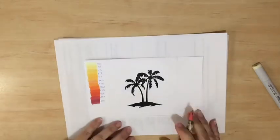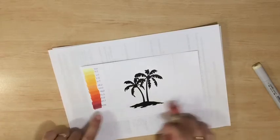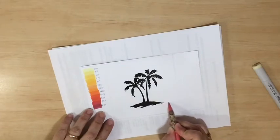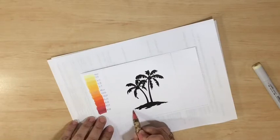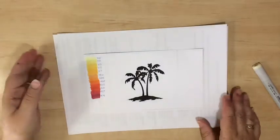Before I start, what I want to do is extend the island to the edges of my square — the square that I marked off — and that just helps me define which area is going to be water and which area is going to be sky. So I'm just going to take that across. This is kind of the horizon line. It's just a rough line; it doesn't have to be perfect, but it will help me determine where I need to add all that color.